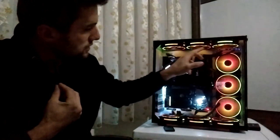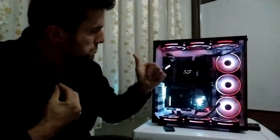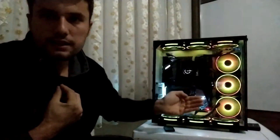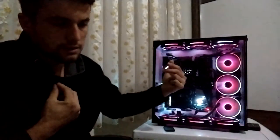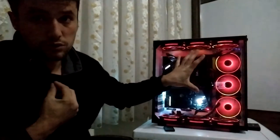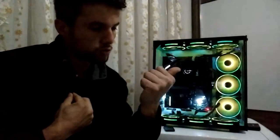Eğer sıvı soğutmanızın radyatörünü arka odaya yerleştirirseniz, önden 2 ya da 3 fan kullanarak 360 mm veya 240 mm radyatör desteği sağlayabiliyorsunuz. Bu şekilde 11 ya da 12 adet 12 cm'lik fanla kasanızı soğutma imkânına sahip olabilirsiniz. Ben şu an 11 adet 12 cm'lik fanla kasamı soğutuyorum.